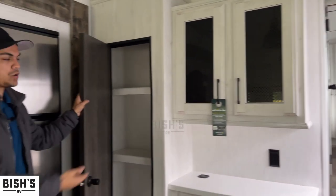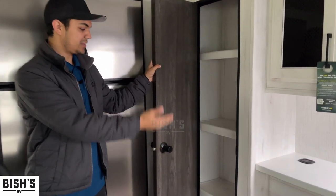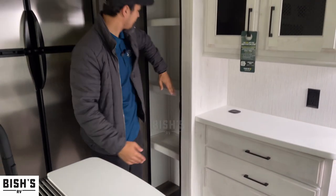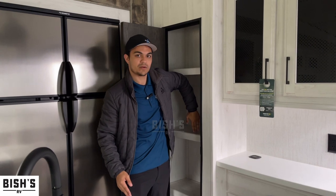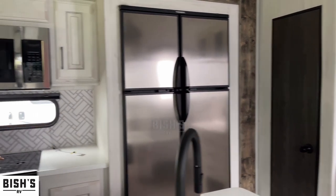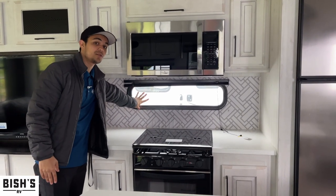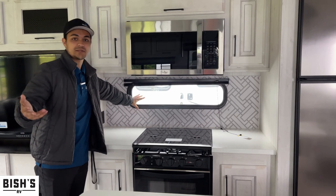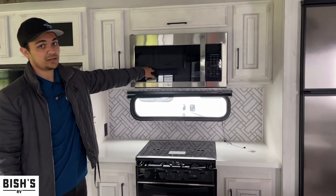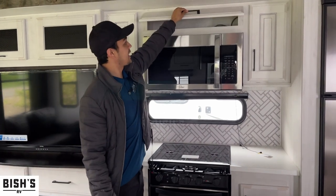You would be surprised how many rigs don't even give you a pantry. This one has a lot of space — to give you reference, it's about my whole arm from fingertips to elbow deep. You've got your fridge right here. Moving into the kitchen area, you have counter space on either side, and you actually get a window — not always common — which gives you a nice way to feel like you're not trapped in a cooking corner. This massive microwave is larger than most, and there's cabinetry everywhere.